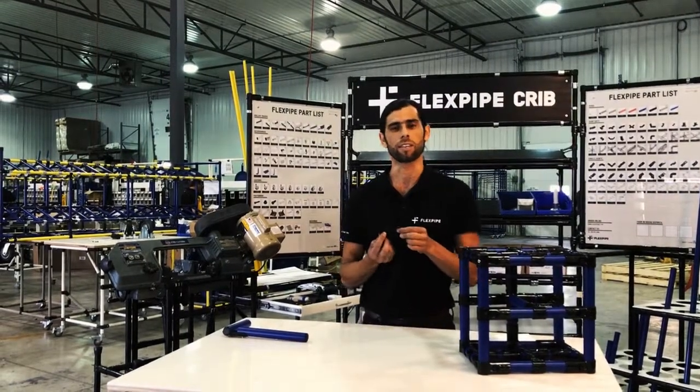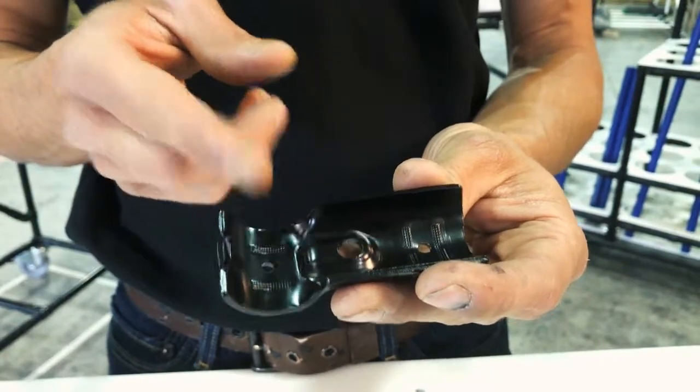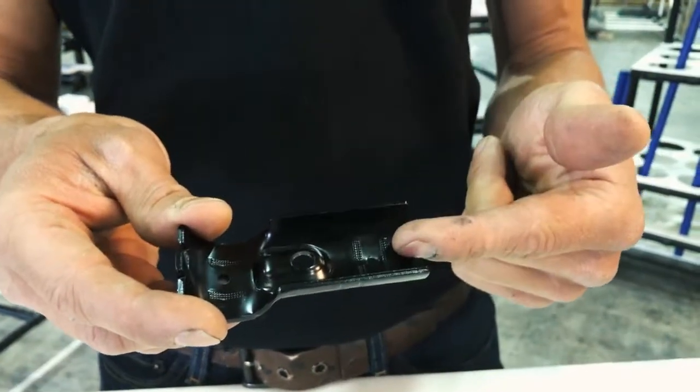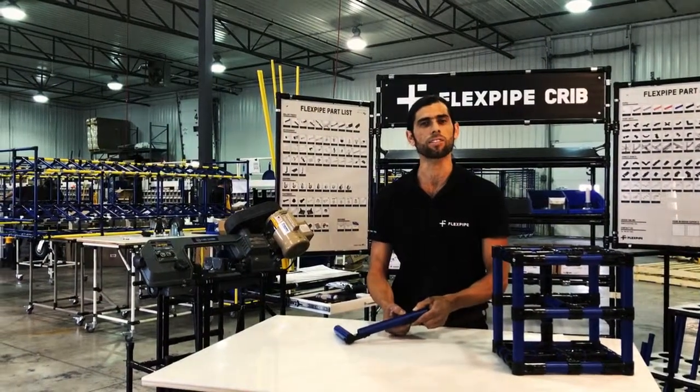The first thing I want to talk about is the grips. The grips are on the interior of our joints, and what they do when placed and tightened properly is bite into the plastic coating of our pipe and give you a nice secure fit.